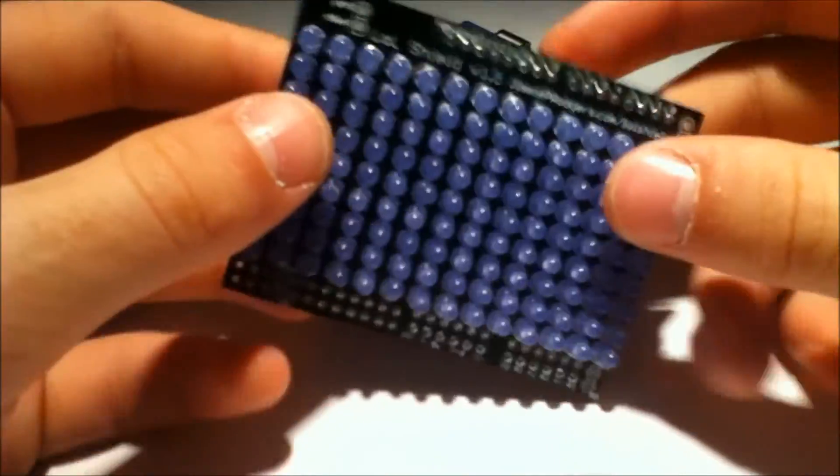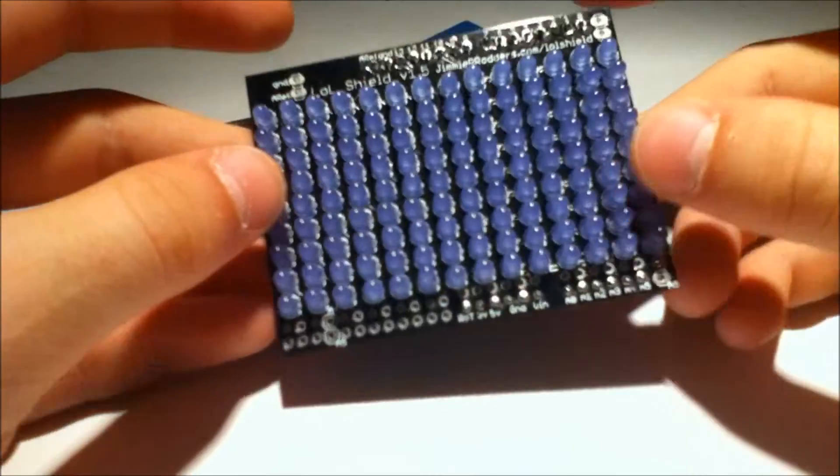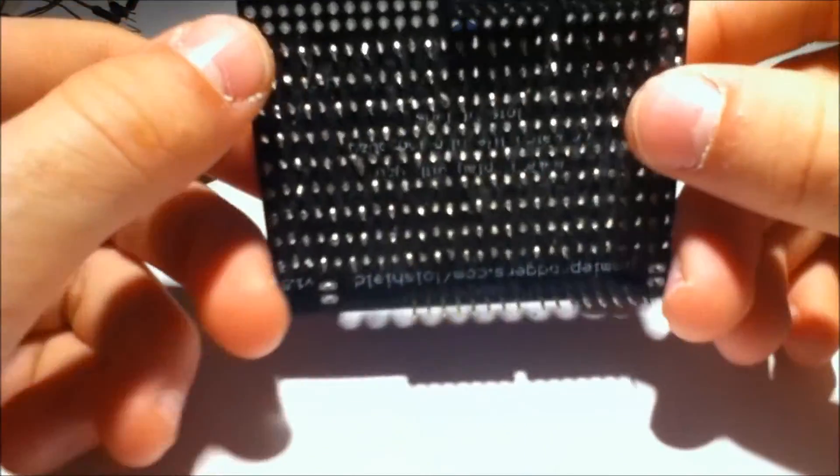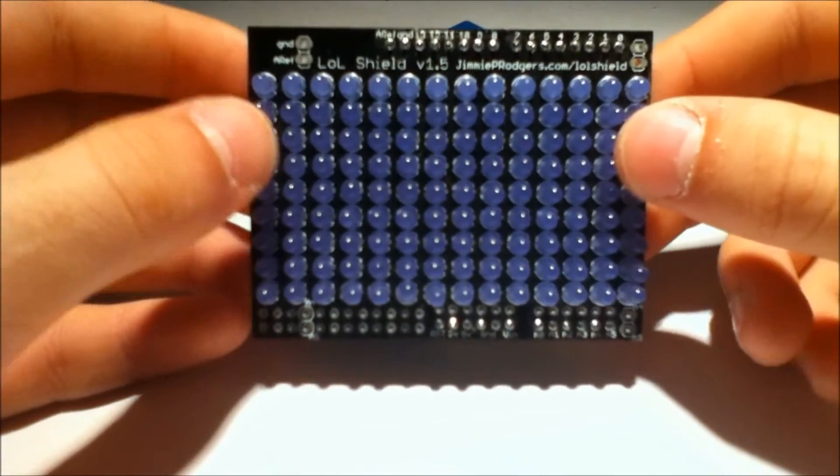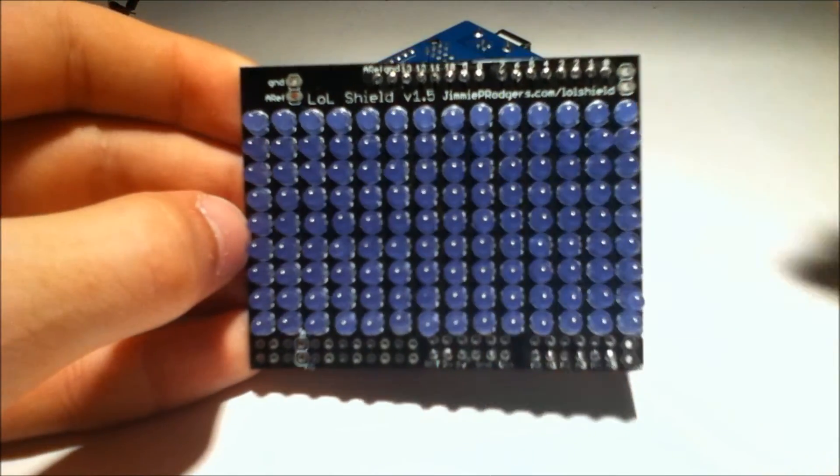All in all, it's a pretty cool shield if you've got 25 bucks lying around and 2 hours to spend on soldering. But it's a lot of fun to play with. This has been Human Hard Drive — thanks for watching.